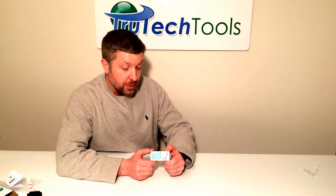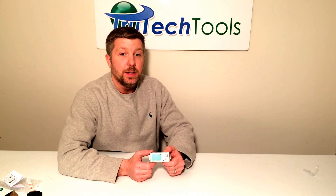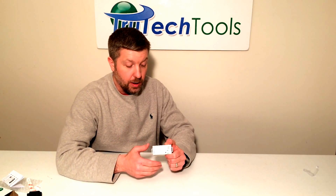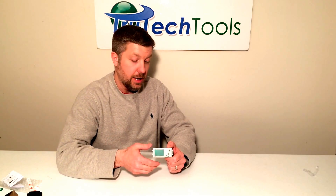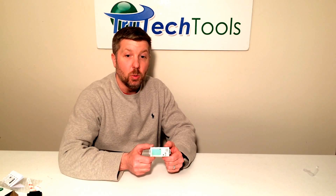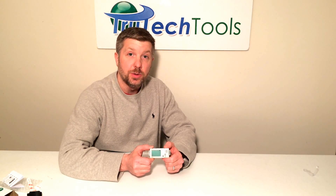The device can be deployed with logging intervals from one second to 18 hours. It's very easy to deploy with four different deployment methods: a push button on the top of the logger, immediate deployment during setup, a specific date and time, or logging at the next logging interval. For example, if you have it set to log every half an hour, it can start on the next half-hour increment. The battery life is approximately one year. The Hobo MX1101 has a list price of $135, and you can get more information at trutechtools.com. Thank you.